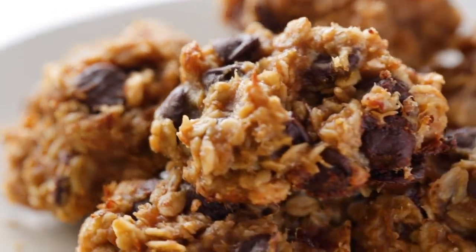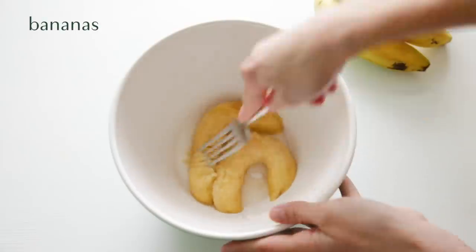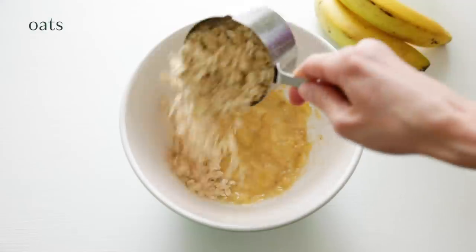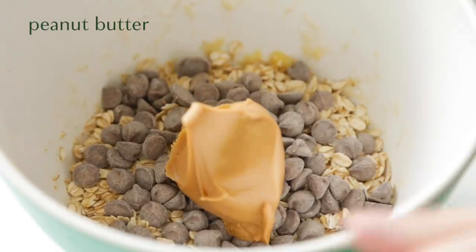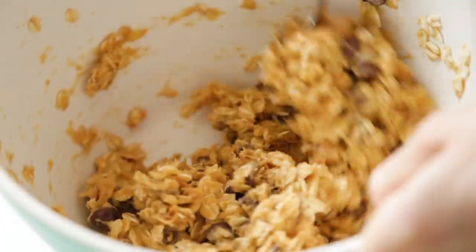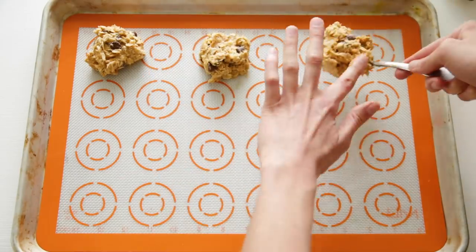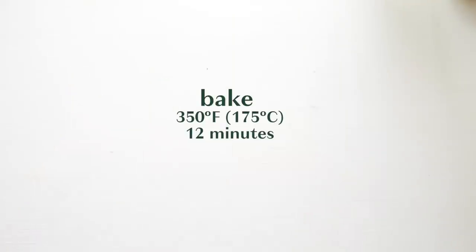For dessert we're gonna have four-ingredient peanut butter chocolate chip oatmeal cookies. Start by mashing two really ripe bananas — I had some in my freezer which I just thawed out and those work great. Then add in some oats, some vegan chocolate chips, and some peanut butter which adds some healthy fats and protein. Stir that all up. These are perfect for when you really want something sweet but don't have any flour in the house. They're perfectly sweetened by the natural sugars from the banana and a little bit of sugar from the chocolate chips.